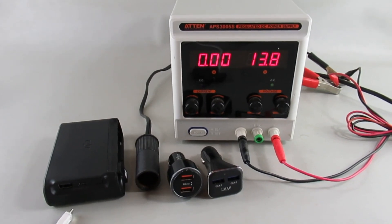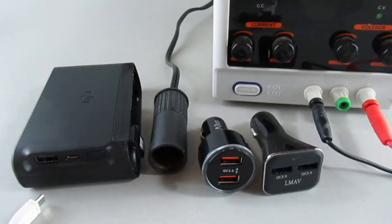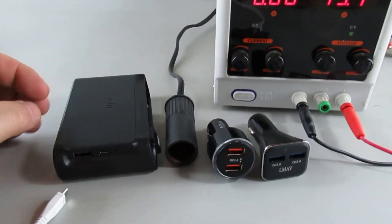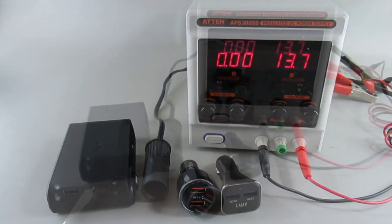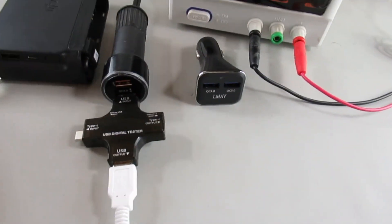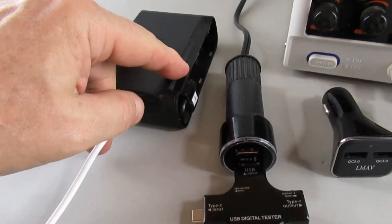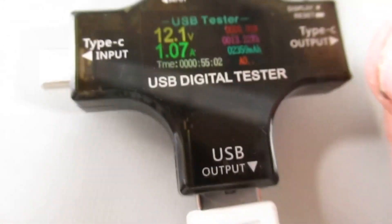I thought the best thing to do would be to take a dead battery. I've got one in here — push the little button and you can see I've already drained it down. I'm going to test each one of these using the 13.7-13.8 voltage to start with, then use my little tester and count down the amount of time it takes to completely fill the battery. I'll turn the source off, plug in the first one, plug in the tester, plug in the hub.